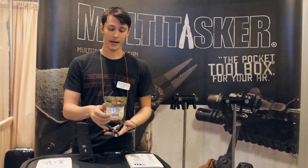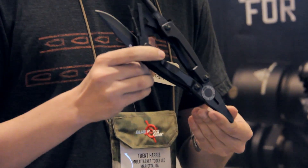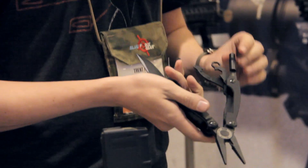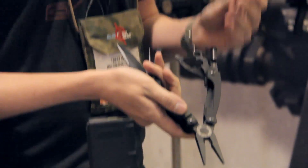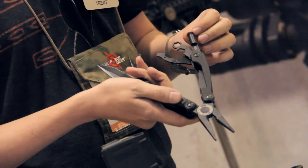It has D2 billet pliers which are EDM wire cut for very tight engagement. It has a front sight tool that's detachable and magnetized, with threads on it to accept an Otis cleaning cable kit.